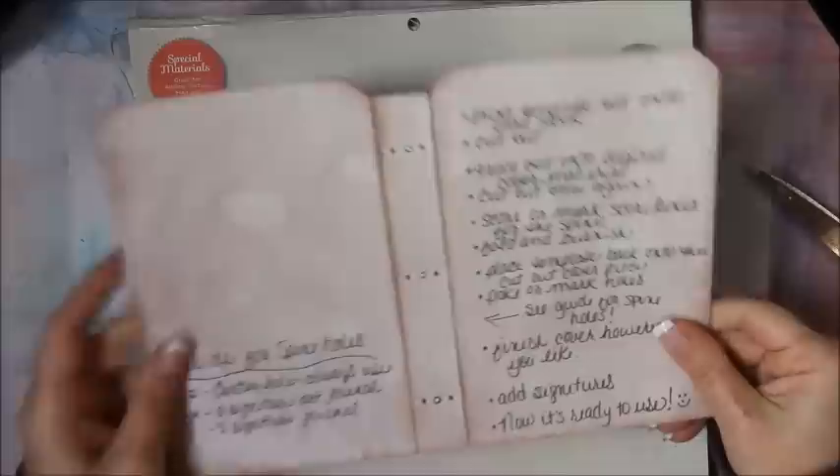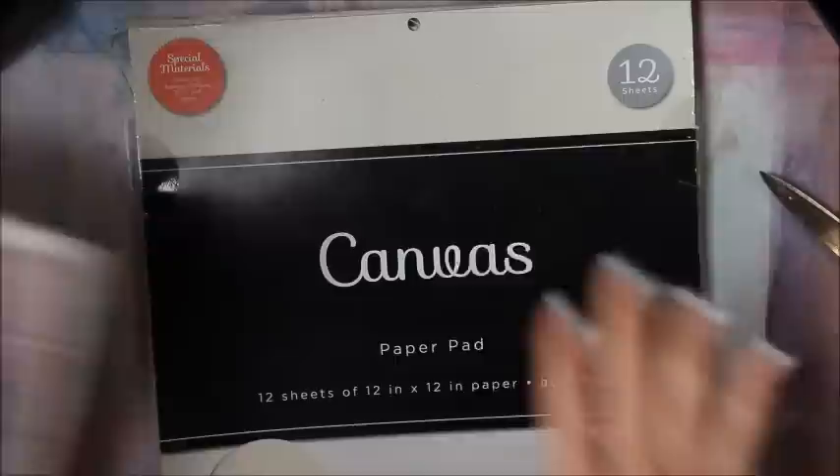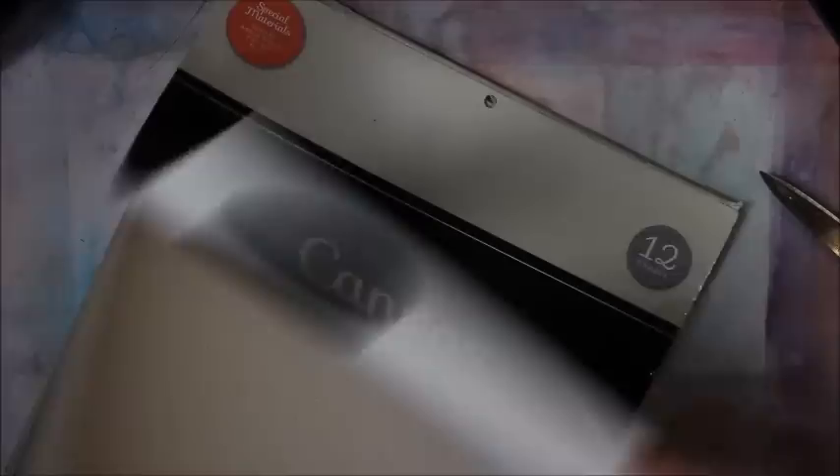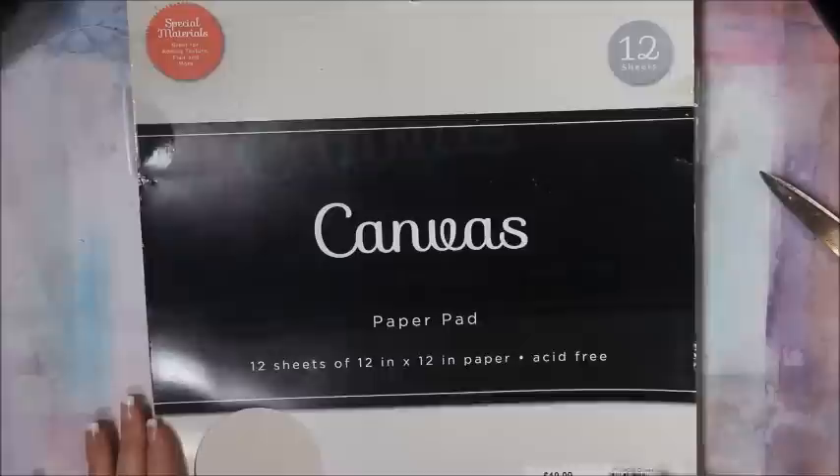Now we're going to be using the cover template that has all the markings on the spine, and I'm going to be using the five holes to make a writing journal. I've already cut out this template and the page template to save time, and I'm going to be using this canvas fabric pad — it's really cool because it's got a paper backing so it makes it sturdier. We're going to need two sheets of that.